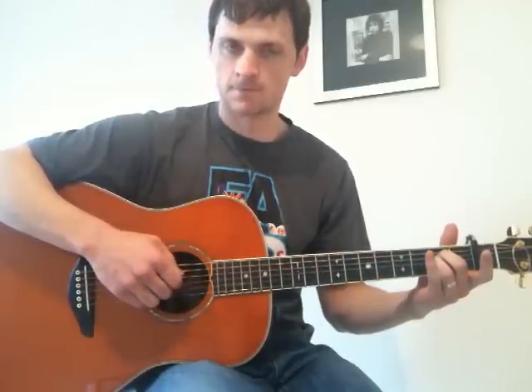And then 2, 3, 4, 5, 6. Okay, it should sound like this.